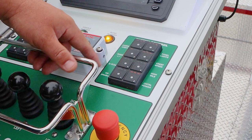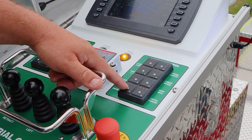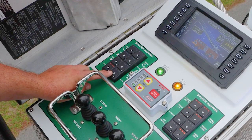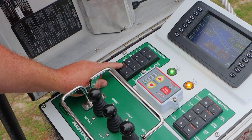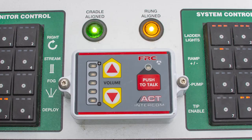This unit we're doing a test on has tip controls. So if your system has tip controls, this would be your tip control button. Your monitor keypad is over here — this controls your monitor. You can see on the stow here that the LEDs are lit up if the monitor is stowed. As soon as the monitor is deployed, the lights will light up here, so the operator always knows if the monitor is stowed or deployed. Also, the cradle line and rung alignment lights are visible, and the intercom system as well.